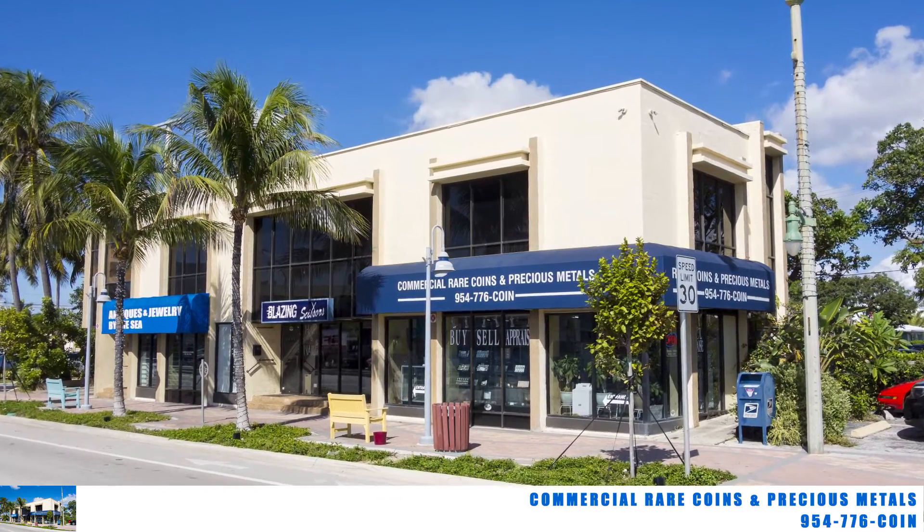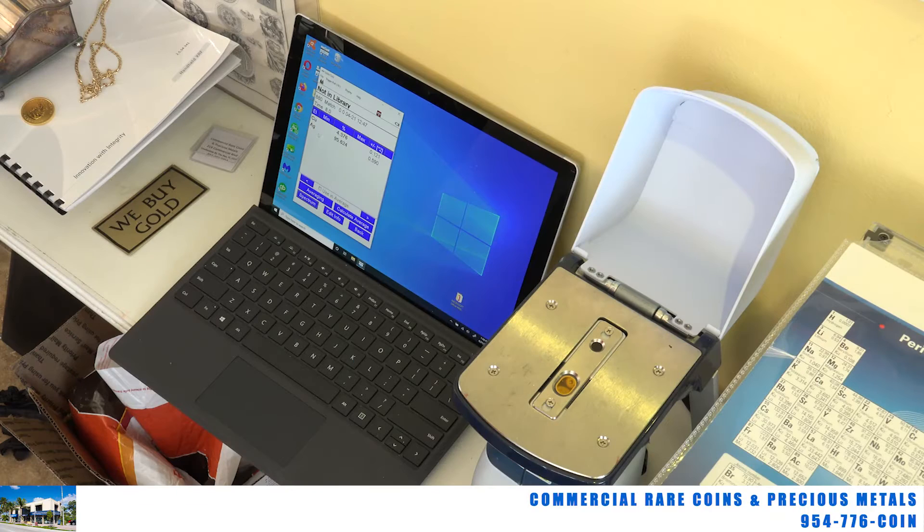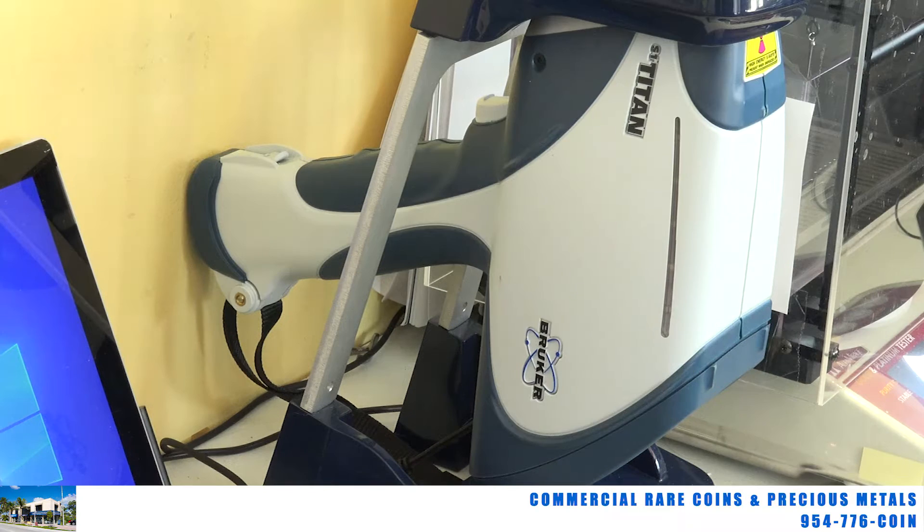Hi, this is Brian Kuzmar from Commercial Rare Coins in sunny Lauderdale by the Sea, Florida. Just a quick tutorial for you here. I think many of you have heard of the x-ray machines that most precious metals and coin dealers — or some precious metals and coin dealers — have in their shops.